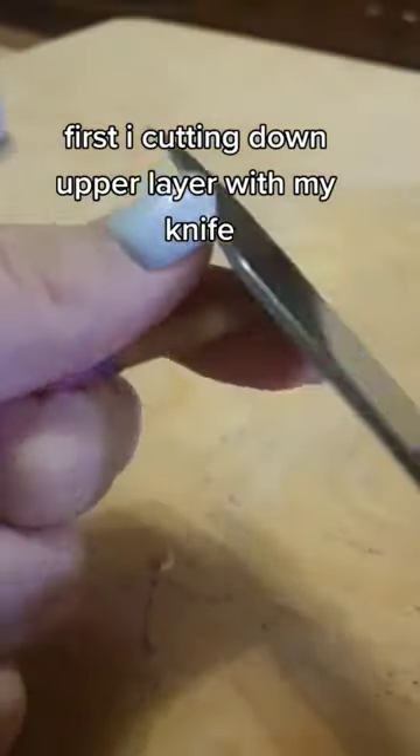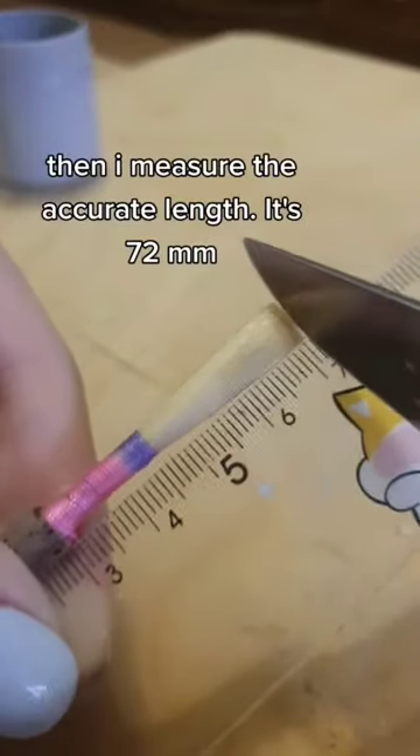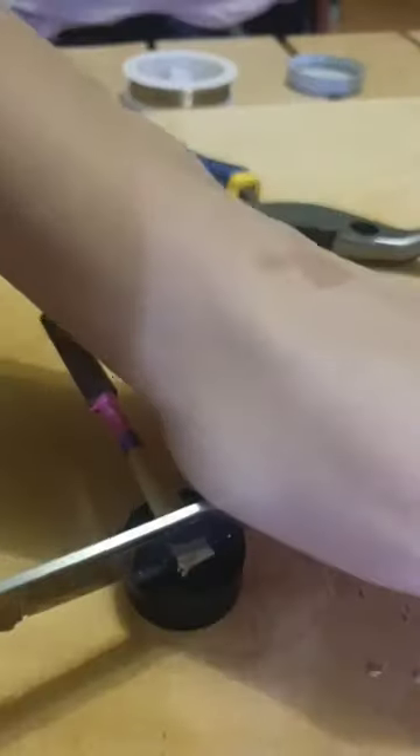First, I'm cutting down the upper layer with my knife. Then I measure the accurate length. It's 72.